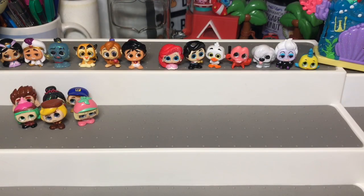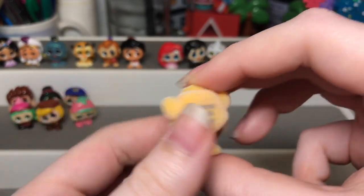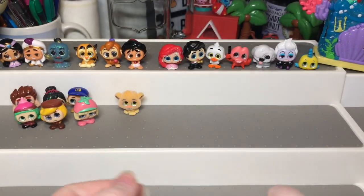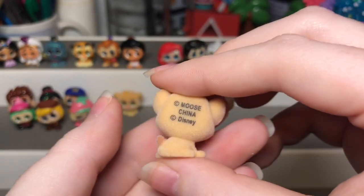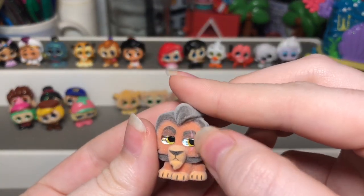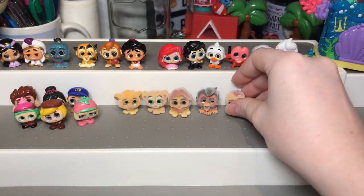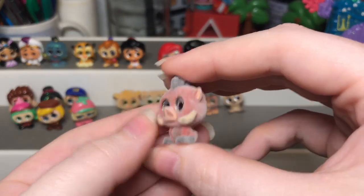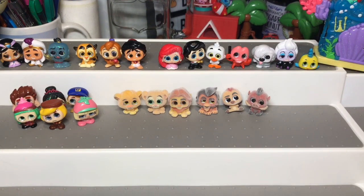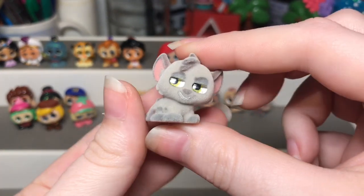Next is the special edition set — this is the one that's all flocked, and this series is Lion King. Here we have Simba — these are so so so so cute — then Nala, then Mufasa, and Scar — I really like how you can actually see the scar on his eye. Then we have Timon and Pumbaa, who is one of my favorites and so cute, then Zazu — his piece of flock is coming off a bit — and then Shenzi. I really like the hyenas and lastly we have Rafiki.